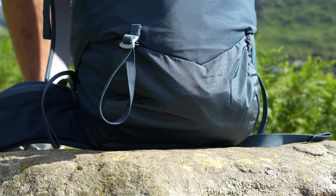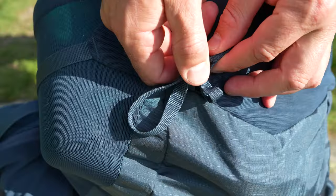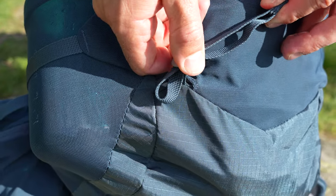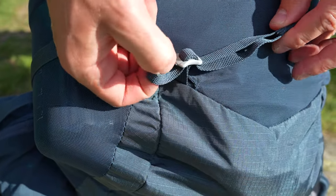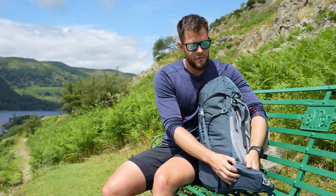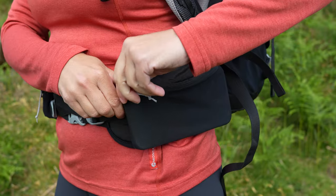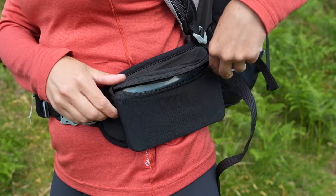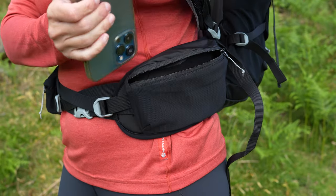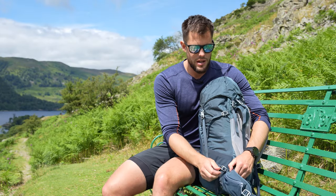Moving down to the bottom, there is a loop for walking poles — you put your poles through there, double them back, and they can fit through the straps or the compression straps on the side. Moving around to the back, we have hip fin pockets which are part of the back system. These are perfect for storing snacks, a compass or your phone — anything you want quick access to without taking the pack off. They're made of stretch mesh on the side and nylon on the top so items inside are a bit more protected.